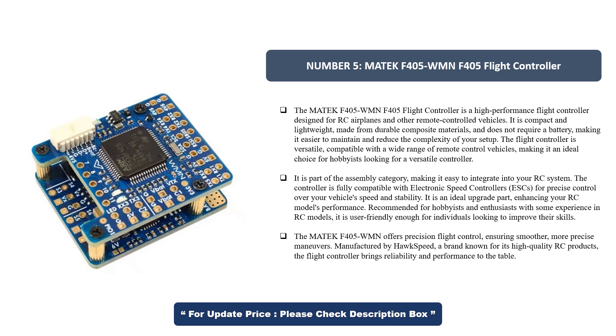The controller is fully compatible with electronic speed controllers, ESCs, for precise control over your vehicle's speed and stability. It is an ideal upgrade part, enhancing your RC model's performance. Recommended for hobbyists and enthusiasts with some experience in RC models, it is user-friendly enough for individuals looking to improve their skills. The MATEC F405 WMN offers precision flight control, ensuring smoother, more precise maneuvers. Manufactured by Hawkspeed, a brand known for its high-quality RC products, the flight controller brings reliability and performance to the table.